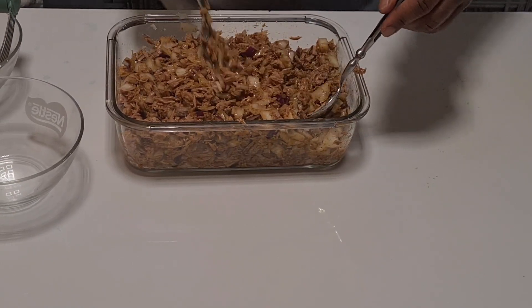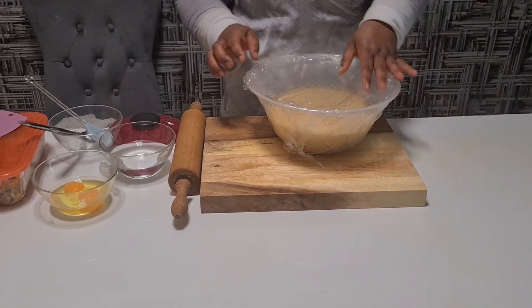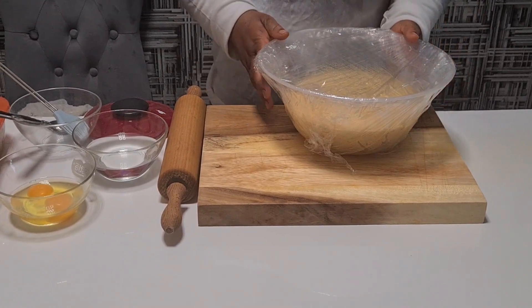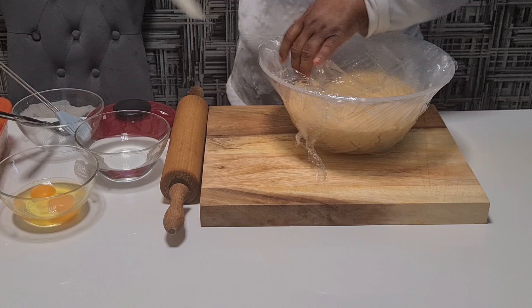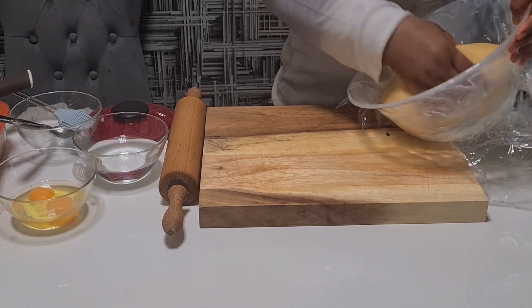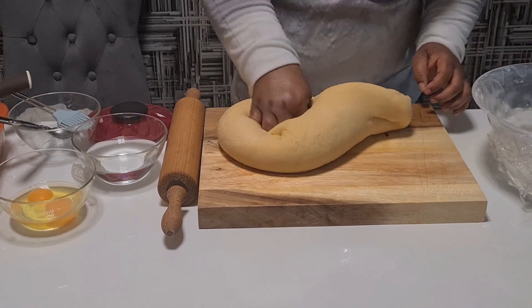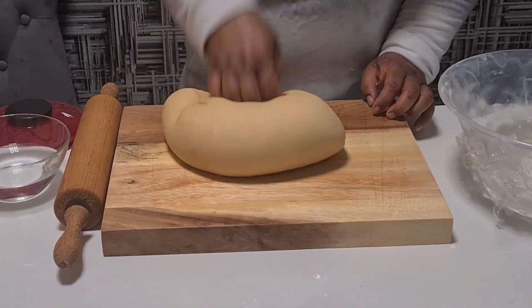Now I bring the dough. I put it in cling wrap for 30 to 20 minutes and now let me open it. Wow, you see how it's soft — it will roll out nicely. You see how it looks nice and soft.